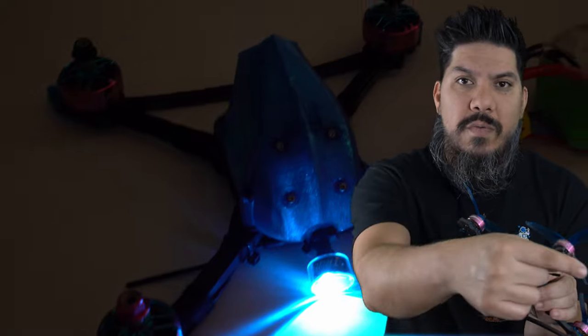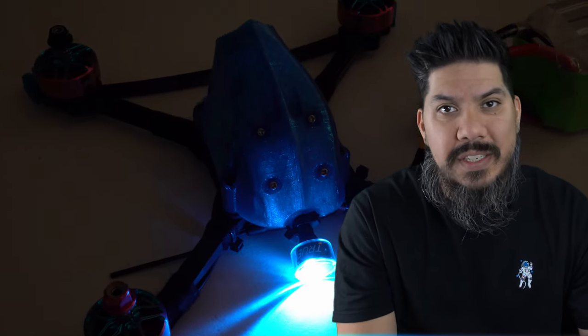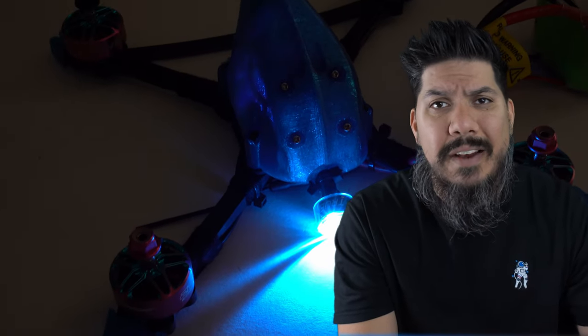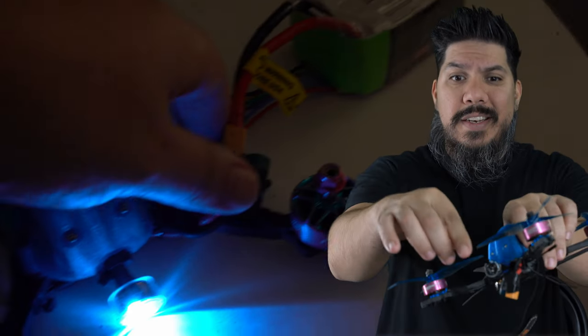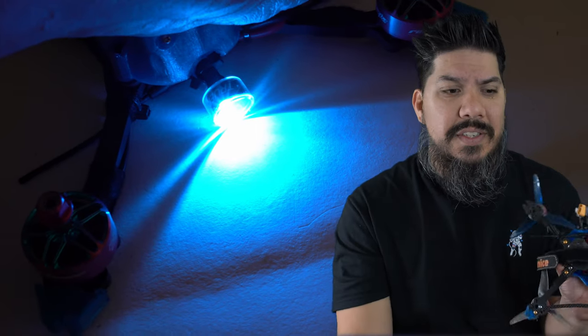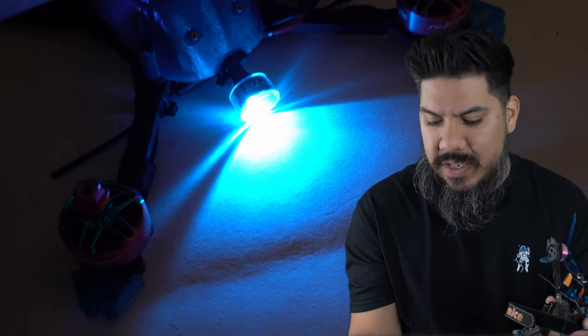I think what happened is the broken arm went and cracked the side of this thing. I don't think the stock Vista antenna would have broken, so now I have a $26 antenna I can't really use. I did race it for the rest of the day with the antenna element just exposed — it was fine enough for the distances of racing, but it's gonna be done. I'm gonna have to swap this back to a Vista and figure out another way to put an LED on here.